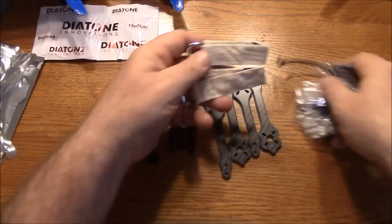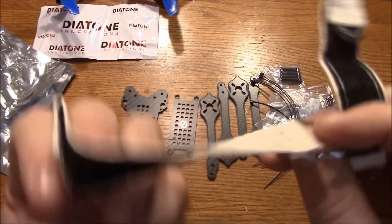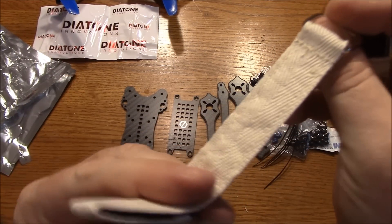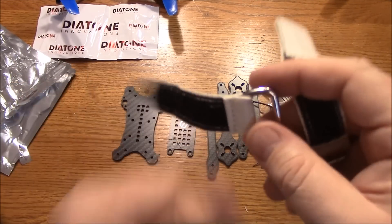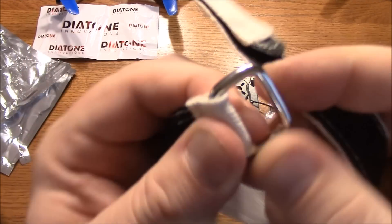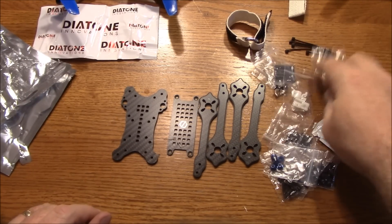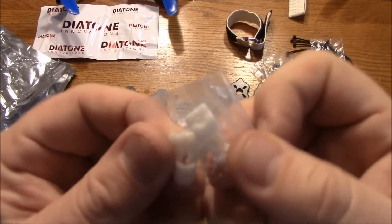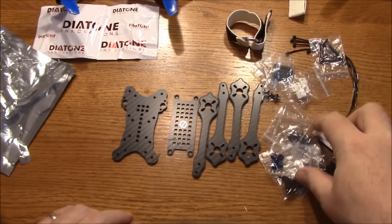This is something I wasn't expecting — these straps are cloth, a real heavy-duty kind of canvas cloth. They're 20mm long and they have a huge metal ring. In addition to that we've got some zip ties, spacers, screws, and some nylon spacers. These are for actually holding the Runcam Micro into place.